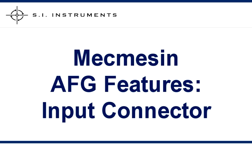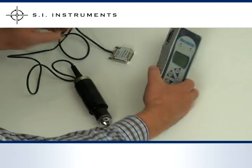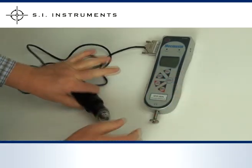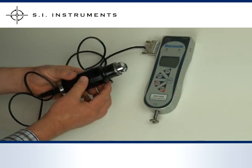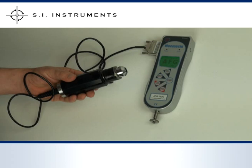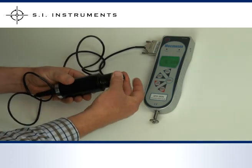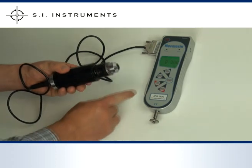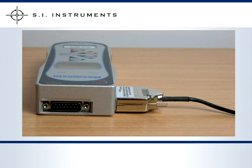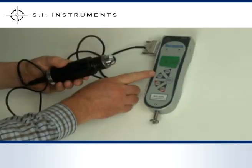The MacMesson Advanced Force Gauge is also fitted with an input connector for external force and torque transducers. Here we have a MacMesson Torx screwdriver 10Nm. All we need to do is connect the Torx screwdriver to the input connector and turn the gauge on. The gauge will recognise the transducer and its capacity during startup and adopt the correct calibration settings. There is no need for telling the electronics what is connected, with the unit now immediately ready for action. As you can see, the communication port is still fully exposed.